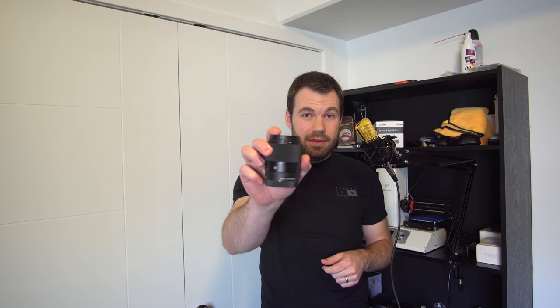Sigma has some awesome lenses for Sony E-mount cameras, like this 30mm f1.4, and you can even get them refurbished. But should you? I say yes, and I'll explain why.